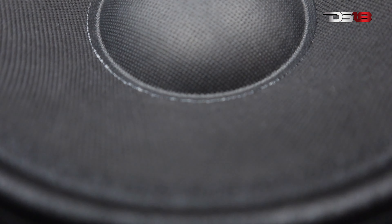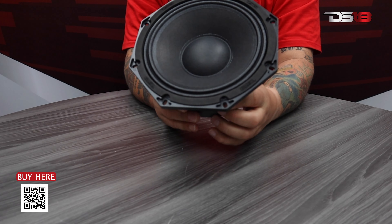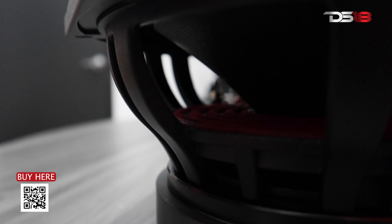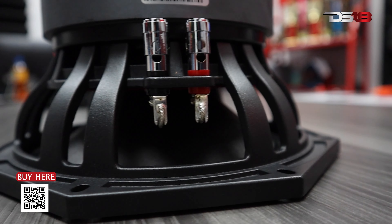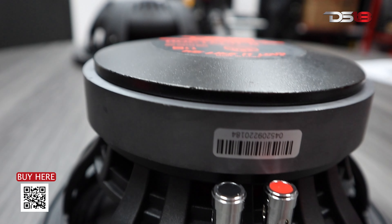Now let's talk about the cool specs. We got a paper cone, cloth surround, and that nice DS18 engraved on the gasket. We got a two-inch voice coil. Power: 400 watts RMS, 800 watts max on this bad boy. Frequency response starts at 63 hertz all the way up to 10 kilohertz.